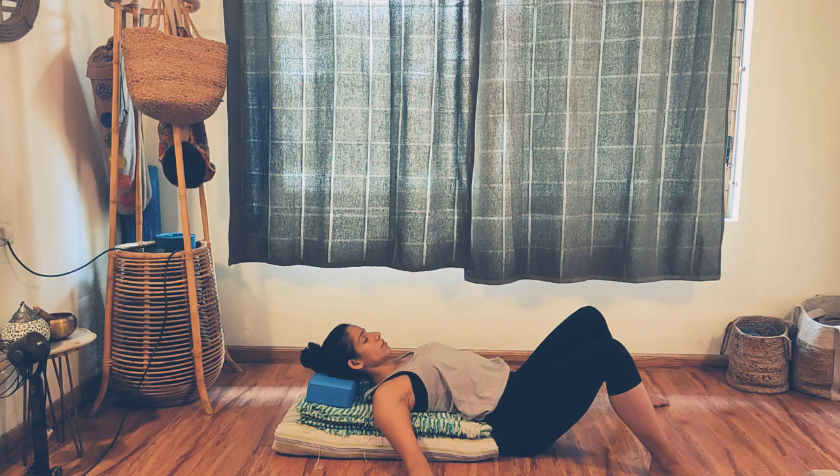Breathe slowly and evenly. Experience the breath in the body. Breathe slowly — when you breathe in, the chest and the front body opens and expands. When you breathe out, the body relaxes and sinks into the props.